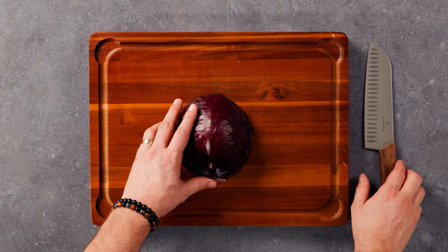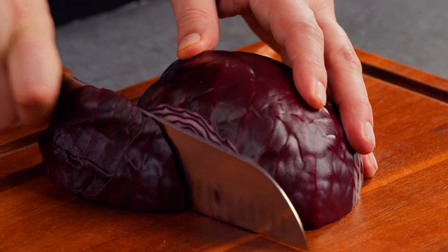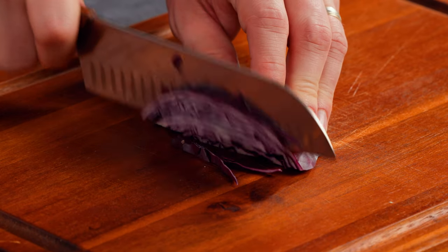While the fish is cooking, we'll cut some red cabbage and avocado, which will add some crunch and flavor to our wrap.